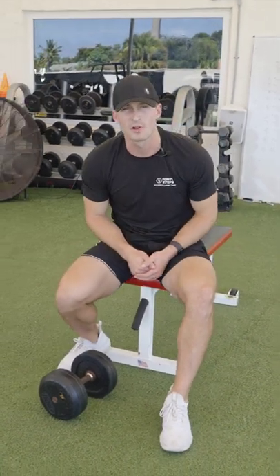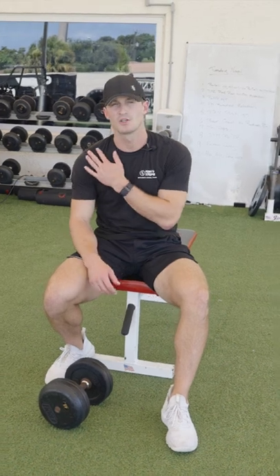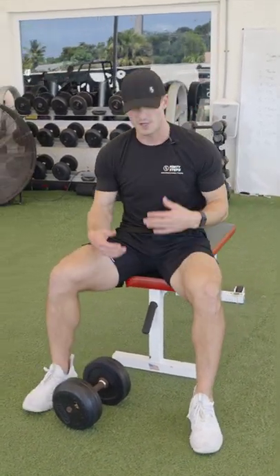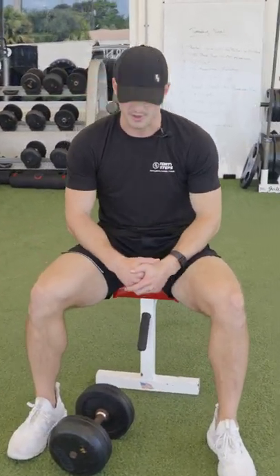Alright guys, so right now we're going over single arm dumbbell bench press. It's going to be a great movement for the chest and shoulder. It really works on stability as well as strength. It's also going to be a great exercise if you're kind of uneven — if one side of your body is a little bit stronger than the other.